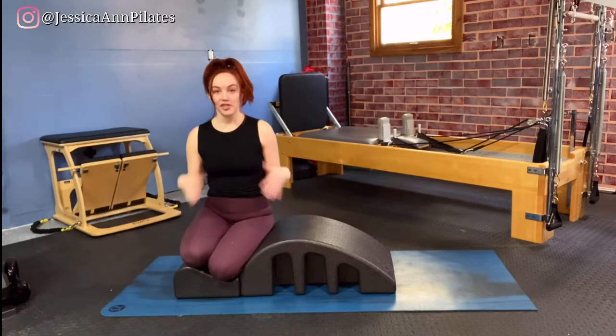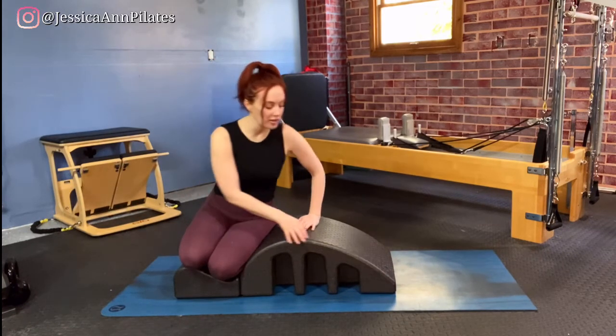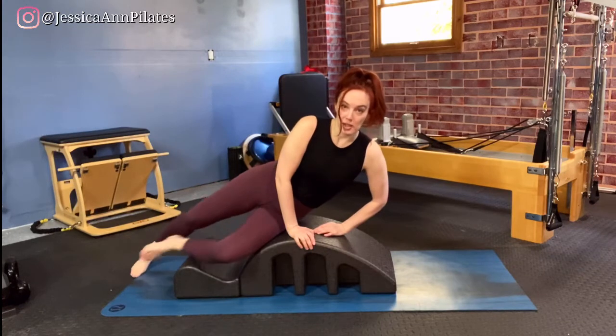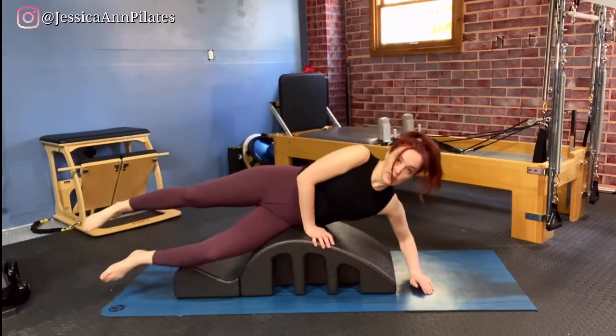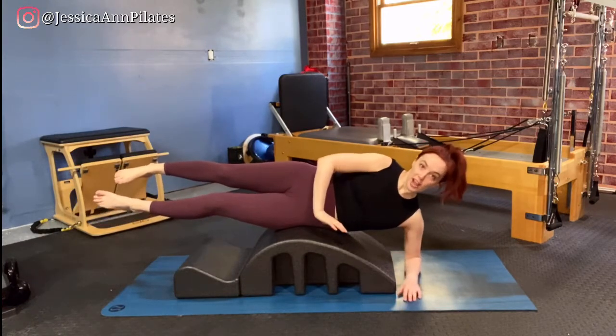There are a few ways we could do sideline leg work, but I'm going to do a variation using the apex of the barrel. I'm going to bring my hips onto the apex at the top of the barrel, and then as I start to bring my hips on, I'm just going to lengthen my legs out and also reach my bottom forearm down to the mat, and then take both legs out.